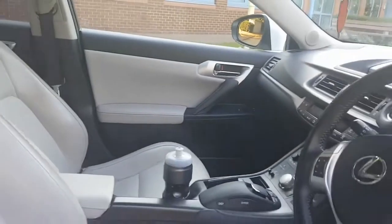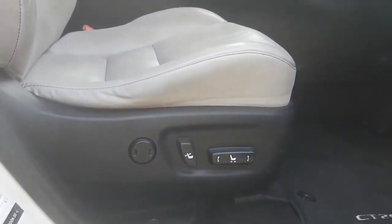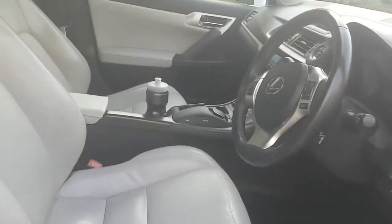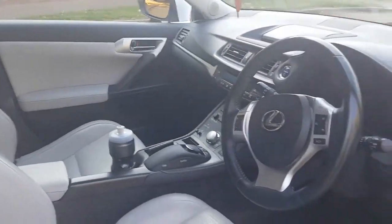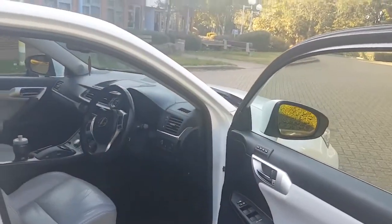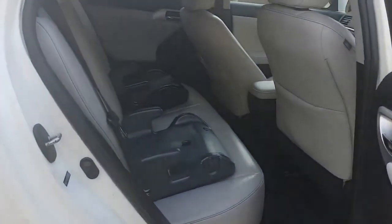Another cool feature especially for long distance — lumbar support. That honestly made my life so much easier. You want to take a break, you press that button and it does it for you. Now let's go to the rear side before we go inside.